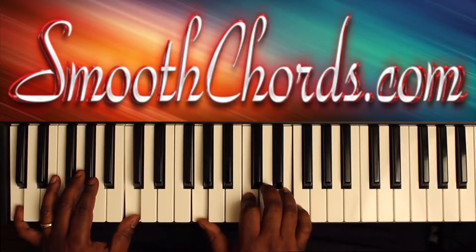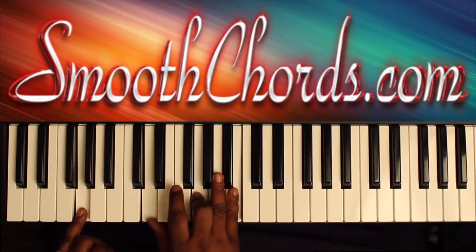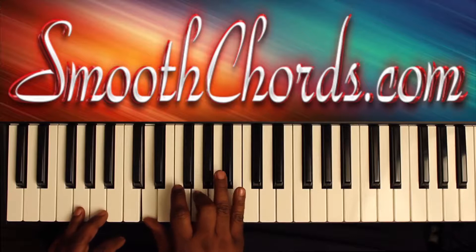Then you'll do a walk-up to lead into the song: G, A, B. C in the left. Right hand, inverted G chord: D, G, B.